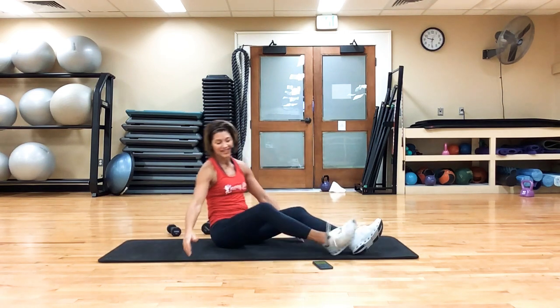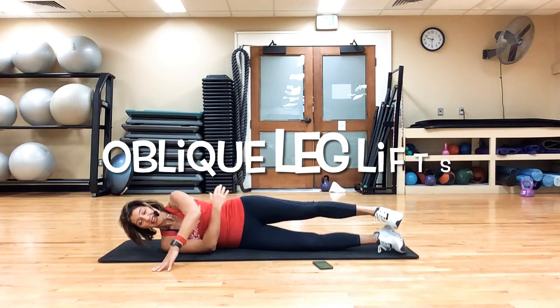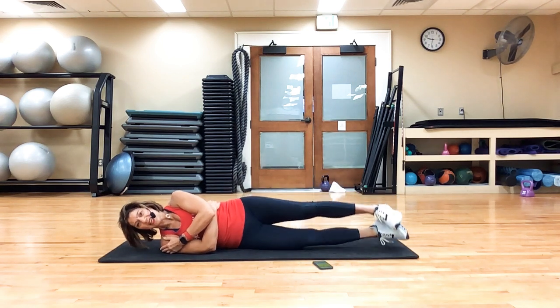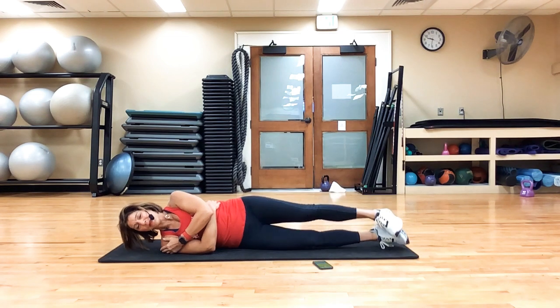Other side — side leg lifts. This is it, guys. You're going to hug yourself and say, 'Wow, good job, I did it.' Life is crazy, but I took care of myself first. It only took me 10 minutes. I can do that.